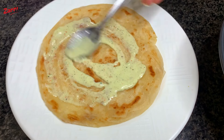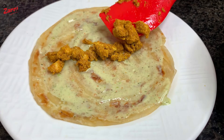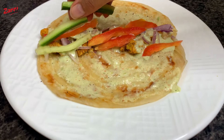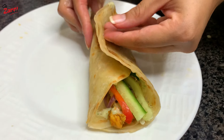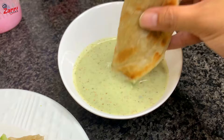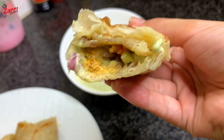Now we are going to start assembling. This is a very important point. Put some sauce on one side, then put the sauce on the other side. Add chicken and a piece of the chicken. After the tomato, you can put the sauce on the other side. The sauce is so much fun — this is how you serve it.